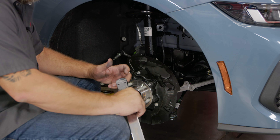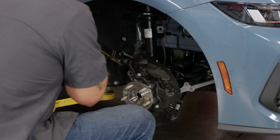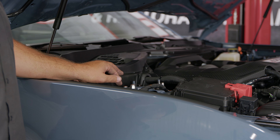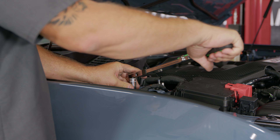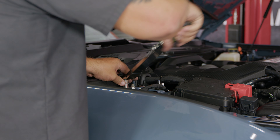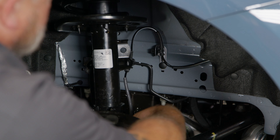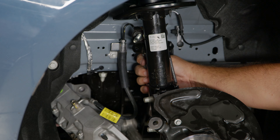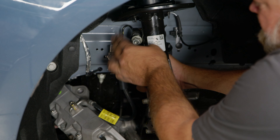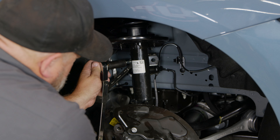We ran them down with the impact; now we will torque them to spec: 185 foot-pounds. With the strut-to-spindle tight, now we can tighten the strut mounts — these get torqued down to 46 foot-pounds. Let's get our ABS wire reconnected now — one little plug there and one down here on the side. Now reconnect the sway bar; this might fight you a little bit getting through. Put the wrench on the back and tighten it down, then torque to 76 foot-pounds.